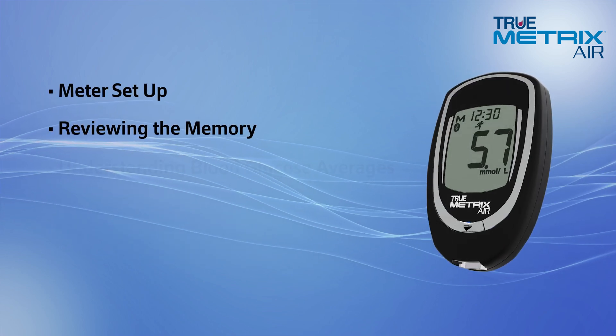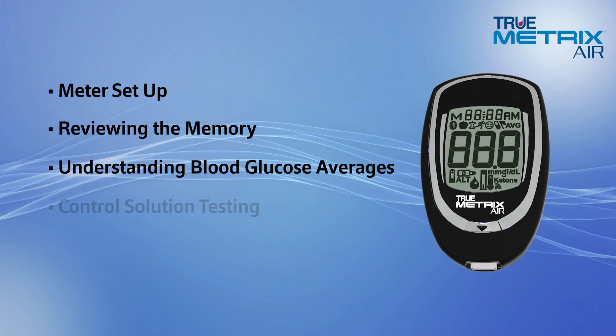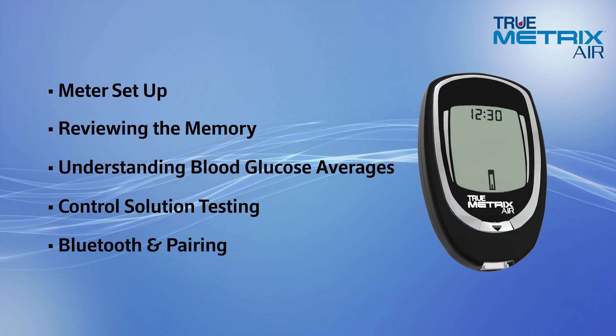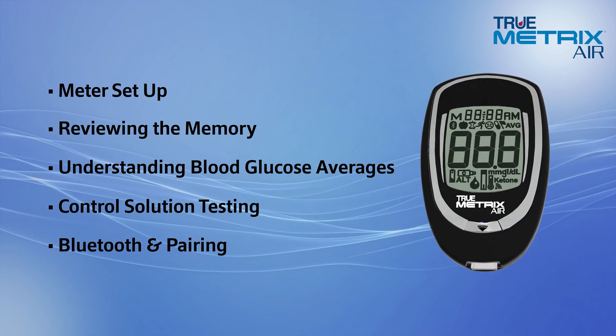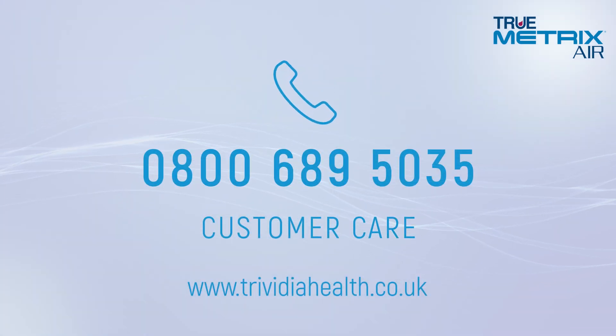For information on meter setup, reviewing the memory, understanding your blood glucose averages, control solution testing or Bluetooth and pairing information, check your owner's booklet or call our helpful customer care staff. Take care.